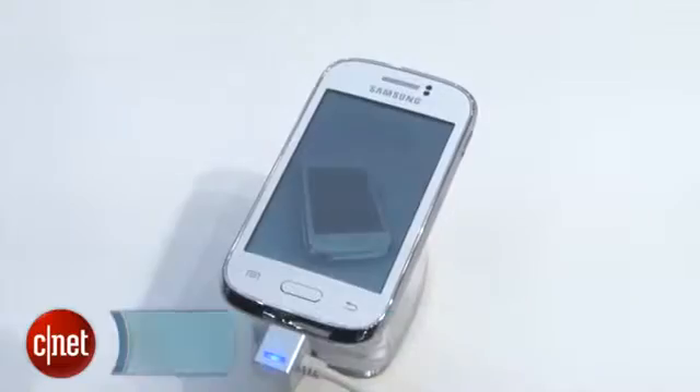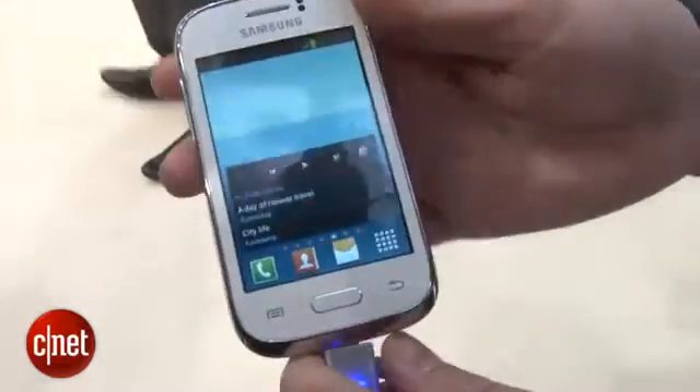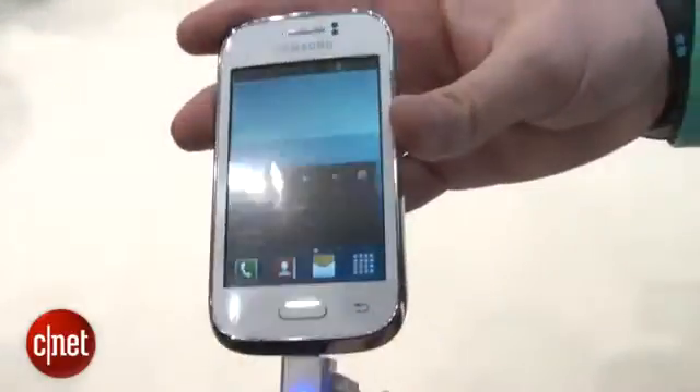I'm Andrew Hoyle for CNET, and I'm here at the Samsung stand at Mobile World Congress taking a look at the Samsung Galaxy Young. The Galaxy Young is Samsung's entry-level Galaxy device. It clearly takes some of its design cues from its bigger brother, the S3.